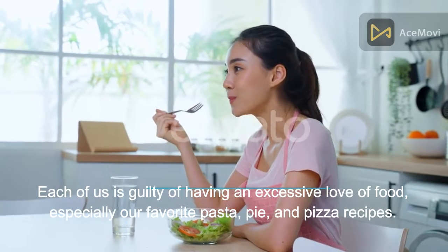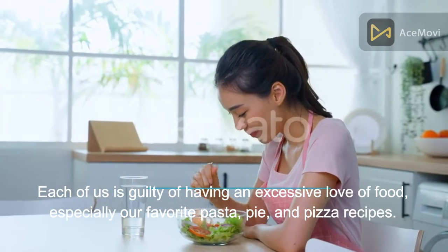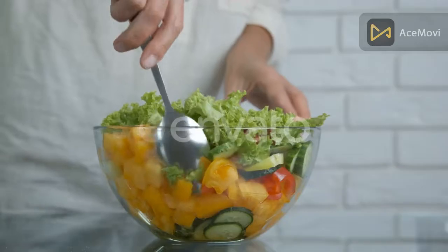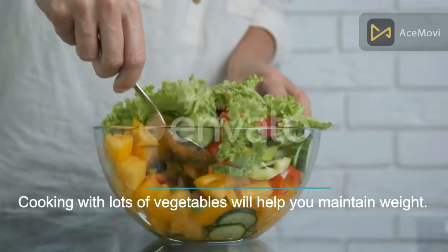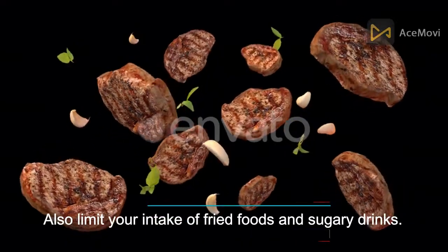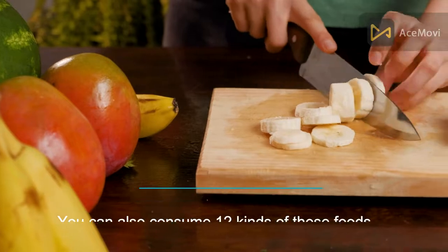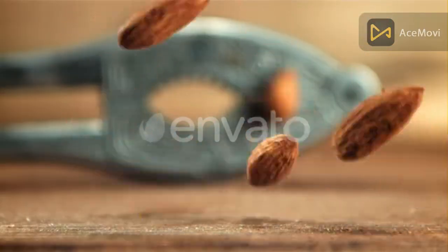Each of us is guilty of having an excessive love of food, especially our favorite pasta, pie, and pizza recipes. Self-control and moderation in eating are key. Cooking with lots of vegetables will help you maintain weight. Also limit your intake of fried foods and sugary drinks. Here are 12 foods you can consume to get a flat stomach.